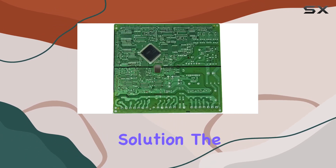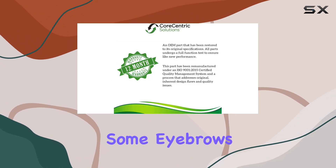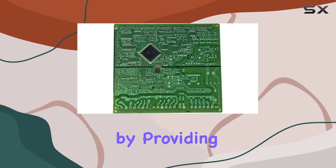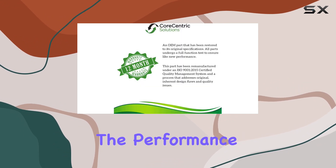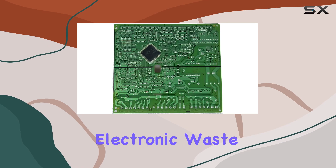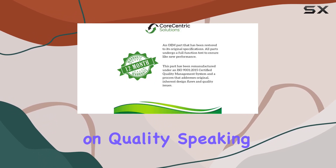The aspect of this product being remanufactured might raise some eyebrows. However, Core-Centric Solutions has made a name for itself in the industry by providing high-quality remanufactured parts that meet — and often exceed — the performance of original parts. This not only reduces electronic waste but also offers a more affordable option without compromising on quality.